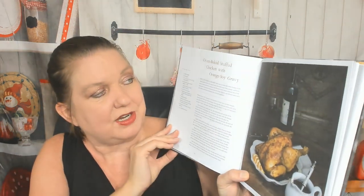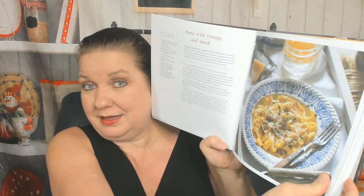Oven-baked stuffed chicken with orange soy gravy — does that sound good? Orange rosemary wedding day chicken. Beef in bourbon sauce. Mediterranean lamb or veal meatballs — not sure what that has to do with orange, must be in the sauce. Pasta with orange and speck. What is speck? I don't know.